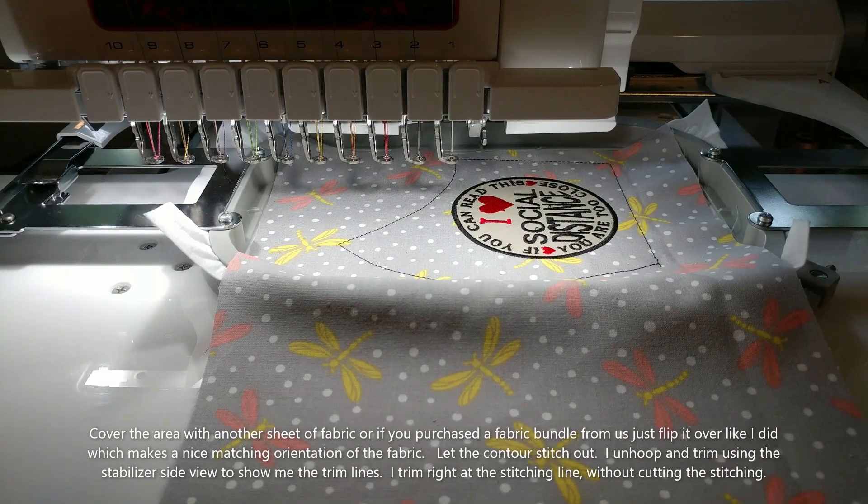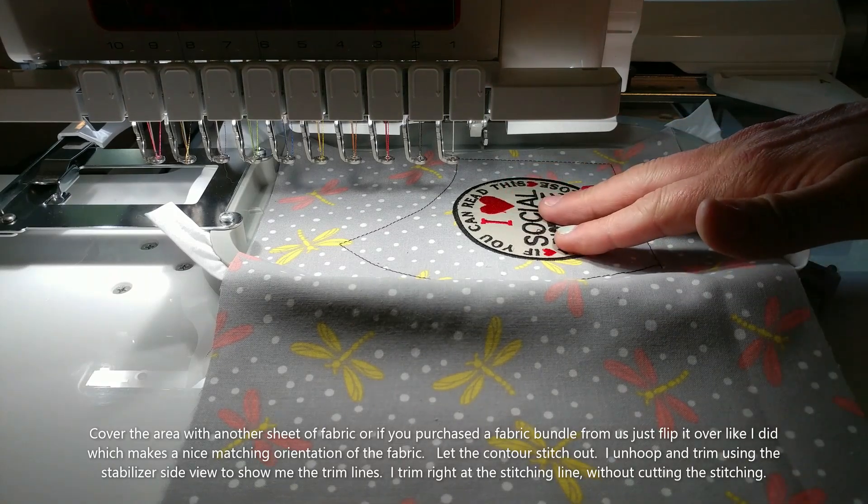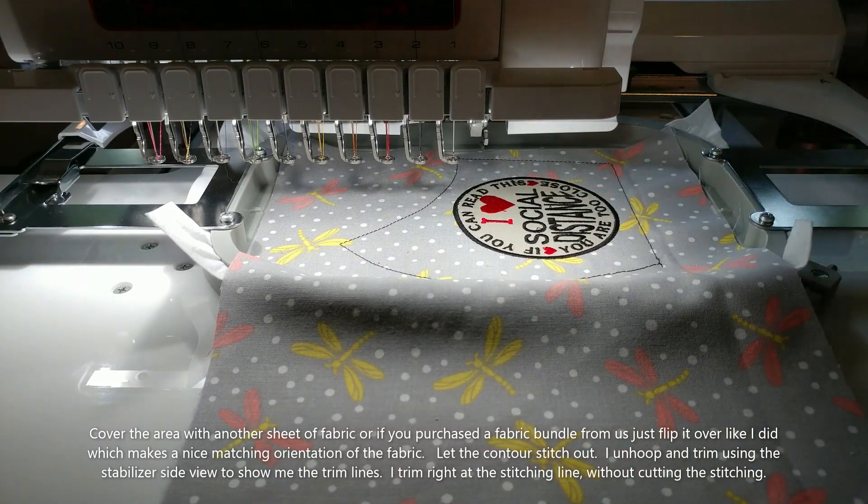All right, we're all done stitching out the front side of the first half, so this will be one side of the face mask. Now we're going to go on to do the other side, and it's actually pretty simple.